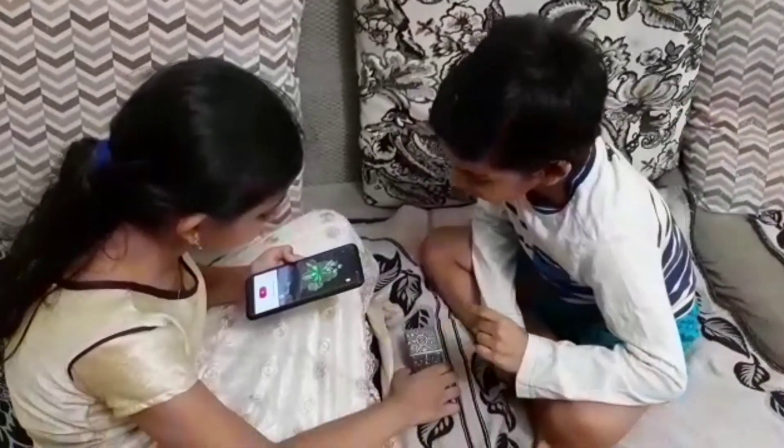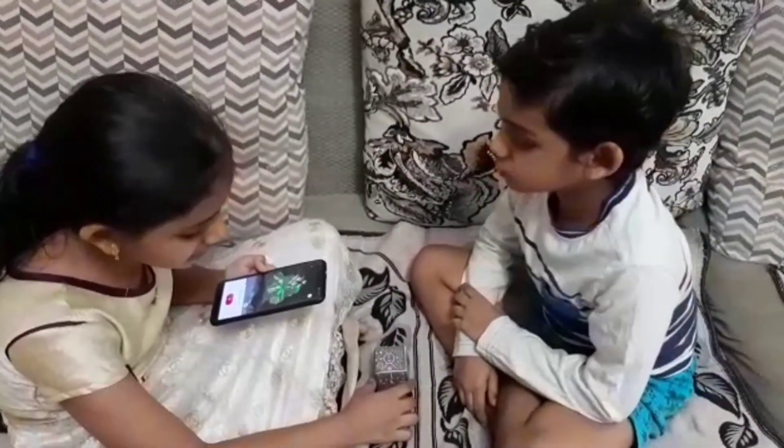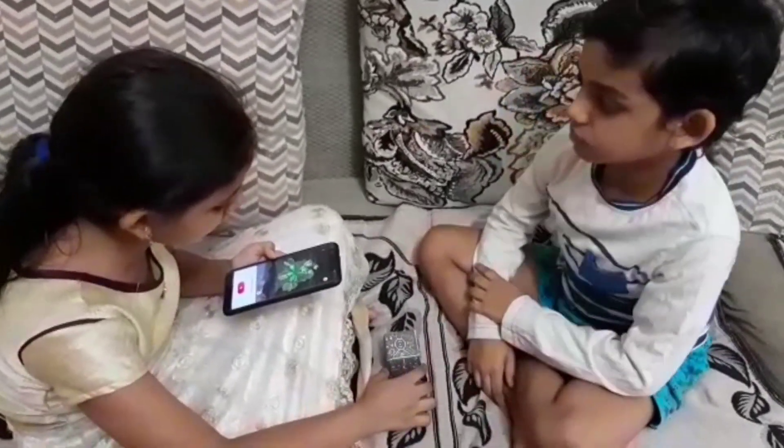Hi guys! Welcome back to Tripler School Days. What is this? This is a Merch Cube. Merch Cube? What will you do with that? This is basically virtual reality, Shri Ram.